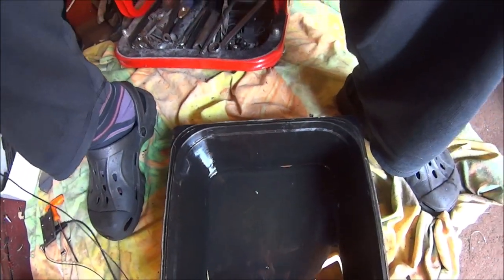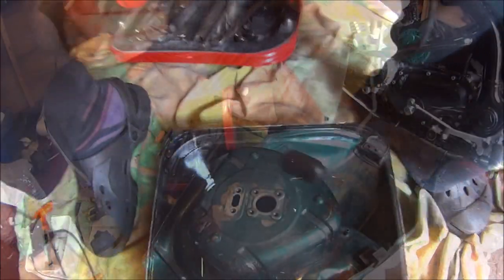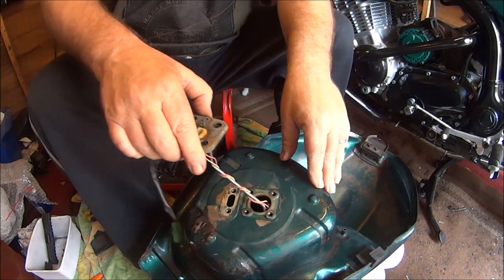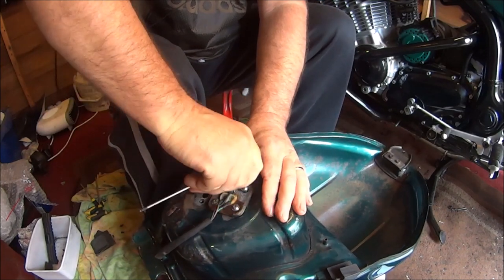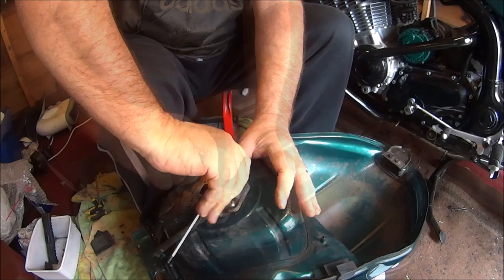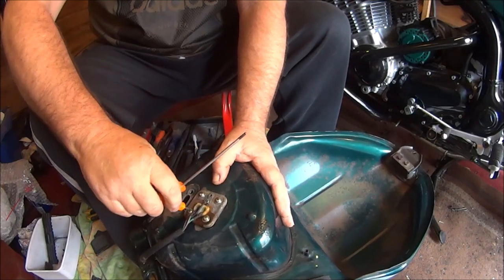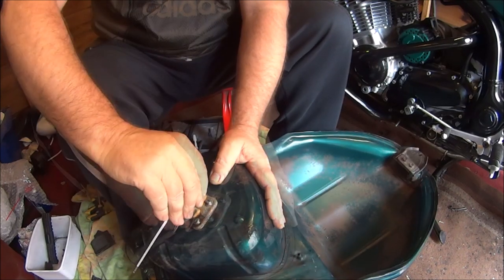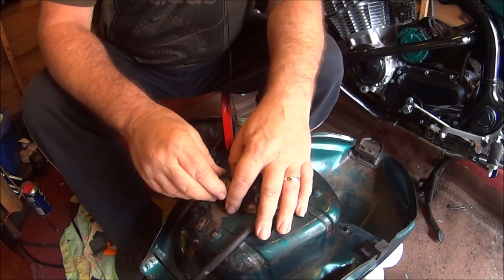So that box is fairly clean, so a couple more should be good to go again. Okay, let's get the furniture back on. Let's dry the fuel tap.